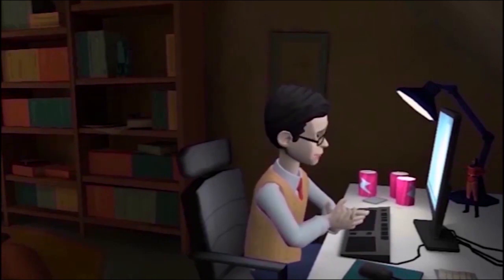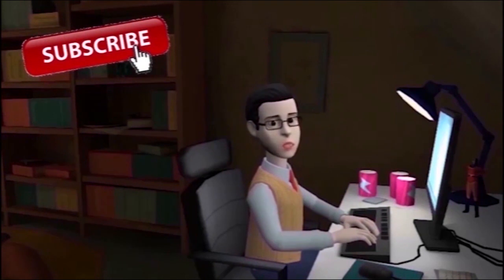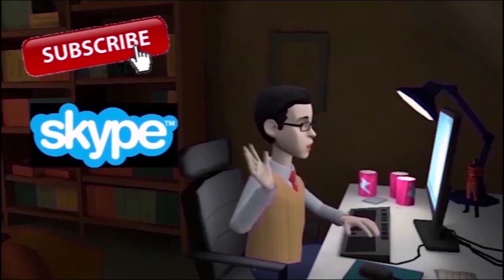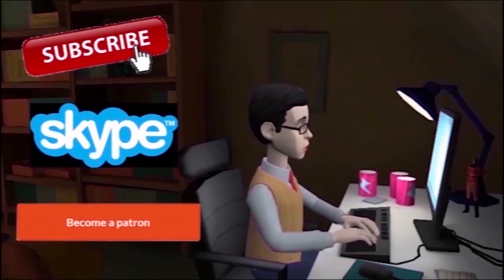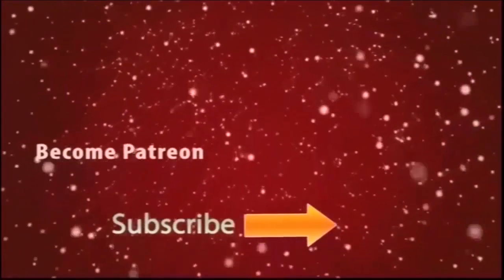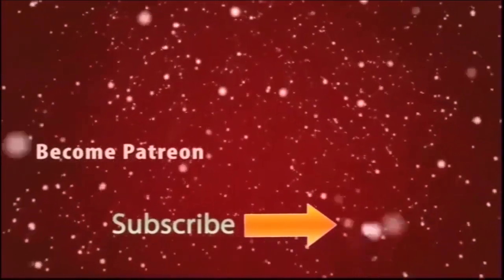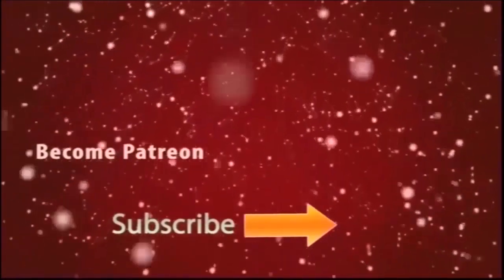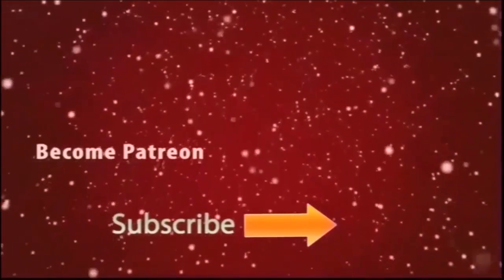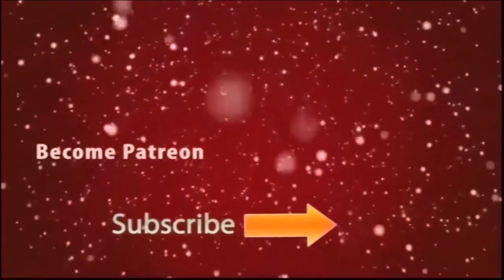For more videos please subscribe to my channel. If you like design, this like video, contact me. You can also be my patron and help me make more creations. Thank you so much for watching.